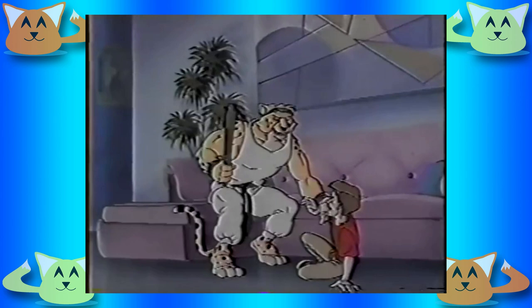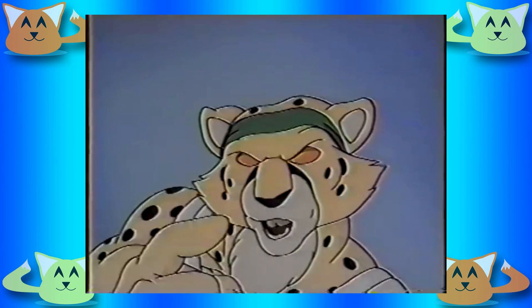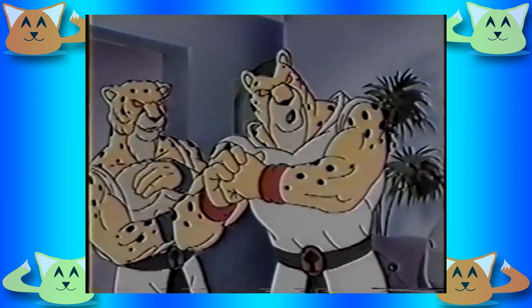Action 52 is one of the most well-known infamous crap games out there. Created by Active Enterprises and thrown together by a bunch of college students to save on money, then shoved out the door at a price point of $200 on a clear, unlicensed NES cartridge — it's well known just how much Active Enterprises favored quantity over quality.